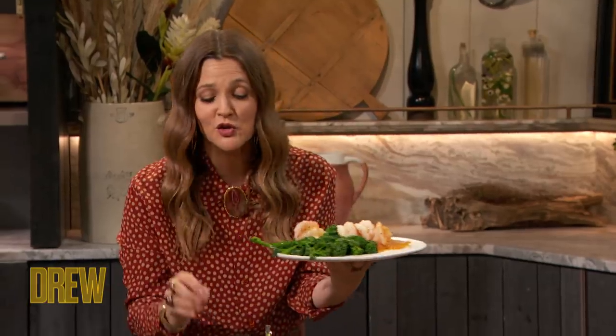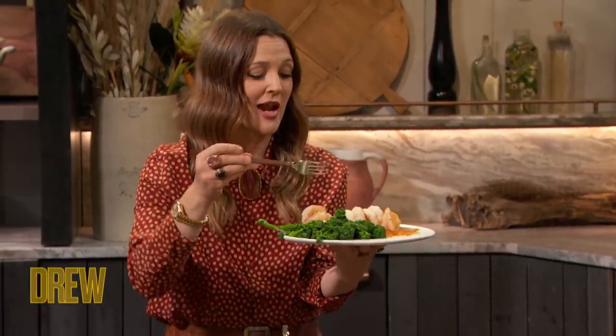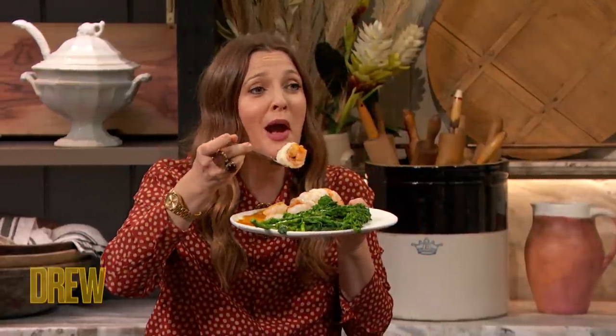This is so incredible that I really can't even handle it. Rocco, thank you so much. Be sure to pick up some of Rocco's nut and seed bread — we're going to have it on the website so you can find his books, a link to his site, the bread, everything. Thank you so much. We'll be right back. Thank you, Rocco.